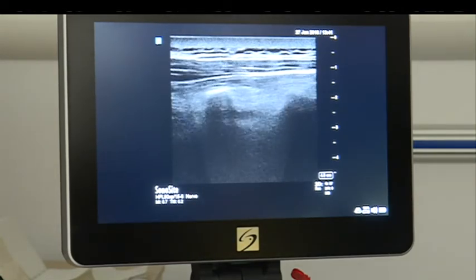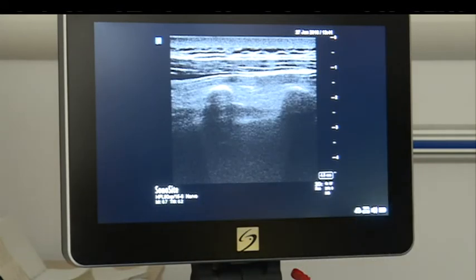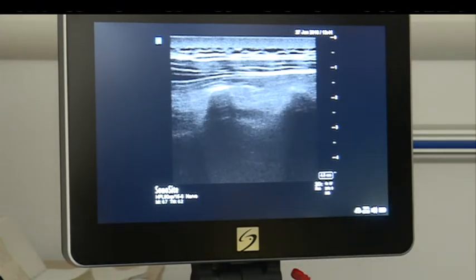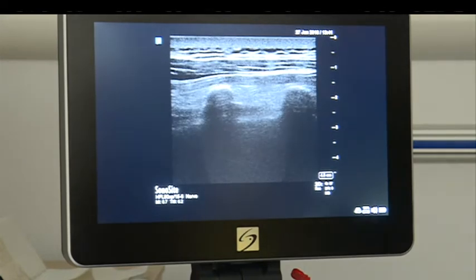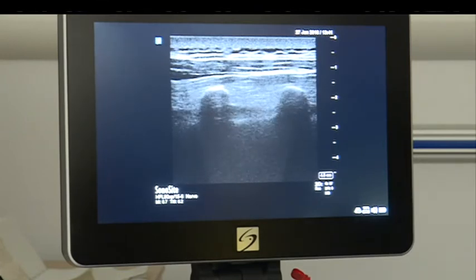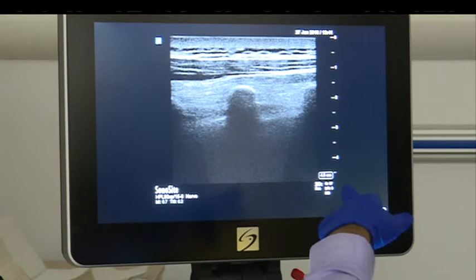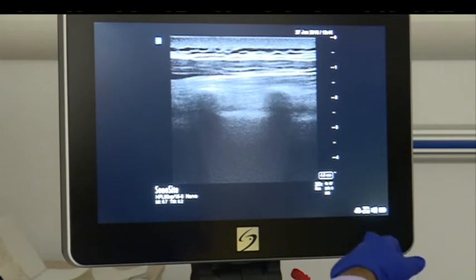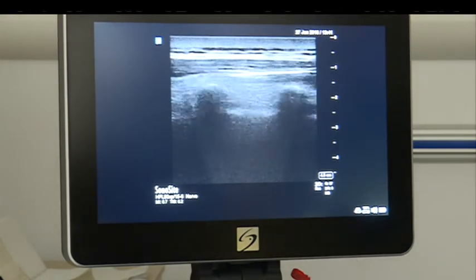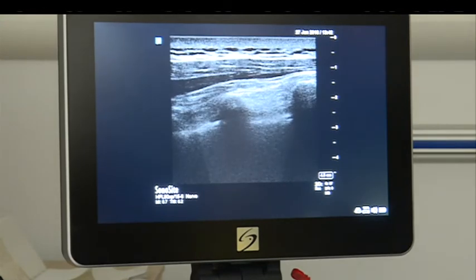What you see here now is the transverse process and pleura, and the costo-transverse ligament — you can see a thin white line above it. Basically you keep the rib away from you so you do not strike the needle to the rib. If you are coming from above, get the upper rib out of your way; if coming from below, get the other rib out of the way, so you do not hit the transverse process.